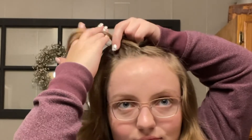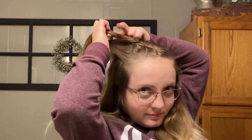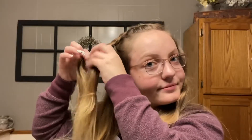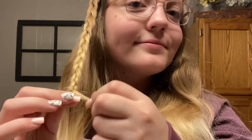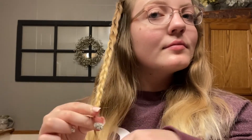Feel free to watch that multiple times if it didn't make sense. I continue braiding down my head and I usually like to stop around the end of my eyebrow or down by my ear. Then I just braid it down regularly without adding any hair, tie it off with a small elastic, and mess with it a little bit to make it not look as tight against my head.